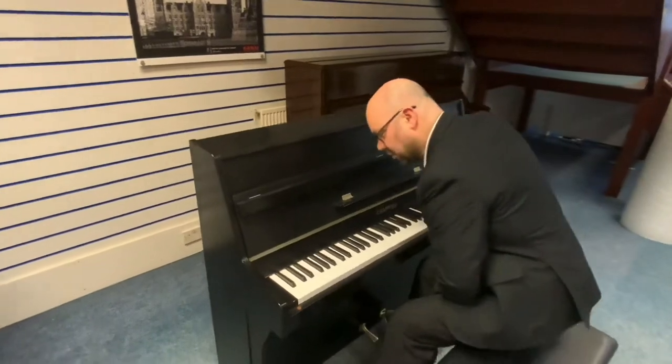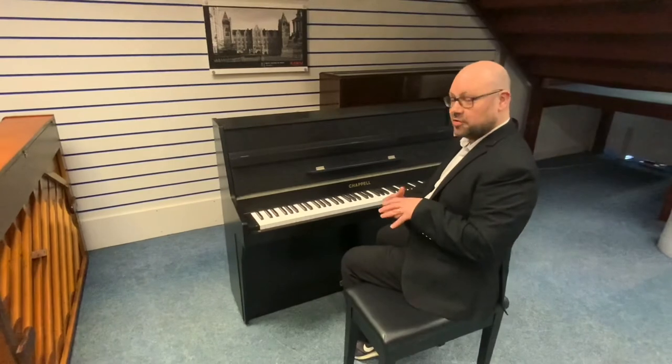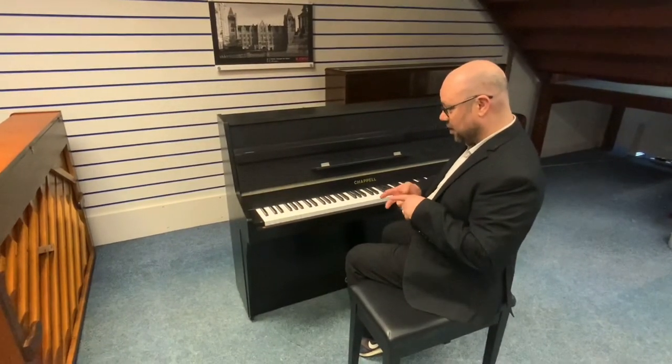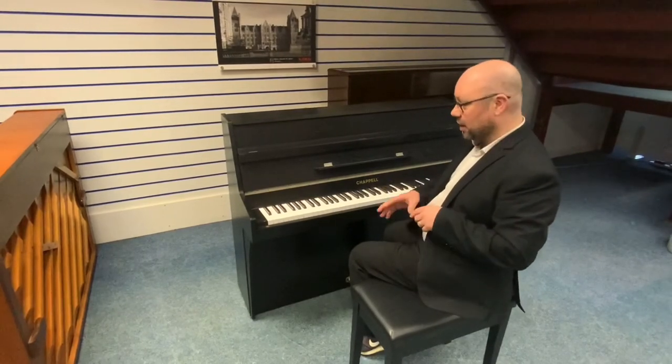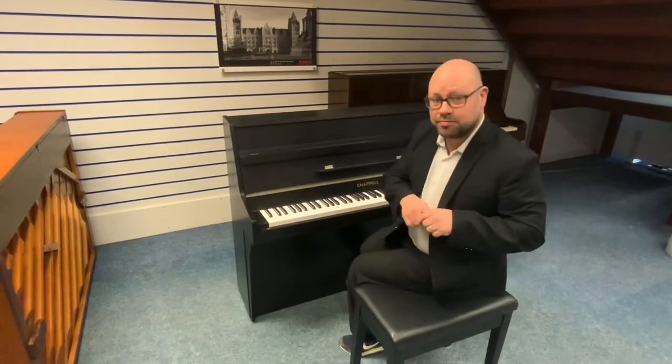For a small bodied upright piano there's a lot of tone there — lots of depth, no problem. It feels great to play, plenty of tone, lots of depth, not overly bright, not too mellow. It's great — looks great, feels great, and sounds great.